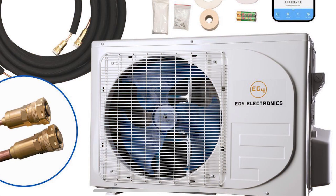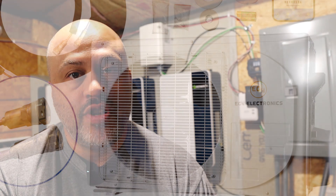We're going to start off with the 24k, or two-ton, mini split unit from EG4, sold by Signature Solar. That's $1,999. They also have a 12k and a 9k unit — the 9k does not run on solar but is more efficient, so you can check those out as well.